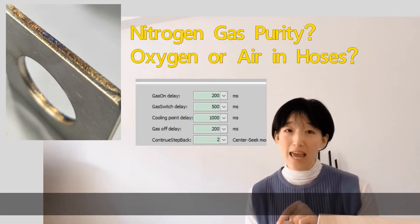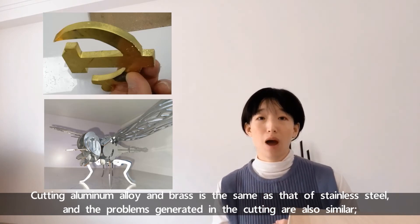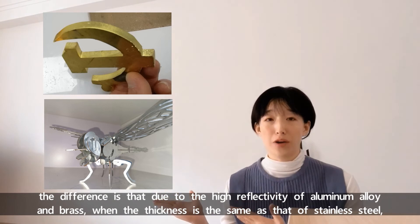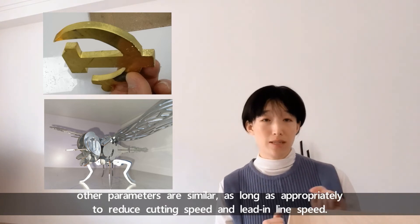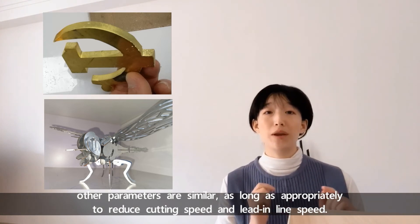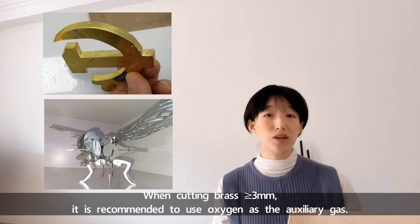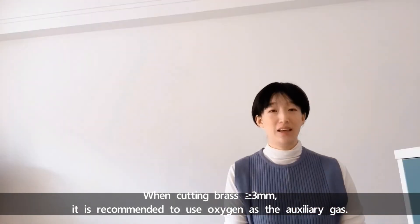Cutting aluminum alloy and brass is the same as that of stainless steel, and the problems generated in cutting are also similar. The difference is that due to the high reflectivity of aluminum alloy and brass, when the thickness is the same as stainless steel, other parameters are similar — as long as you appropriately reduce the cutting speed and leading line speed. When cutting brass thicker than 3mm, it is recommended to use oxygen as the auxiliary gas.